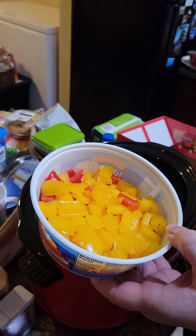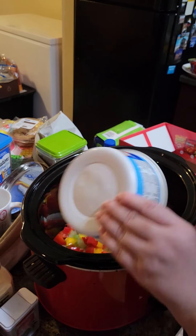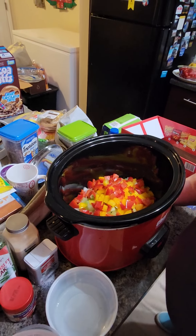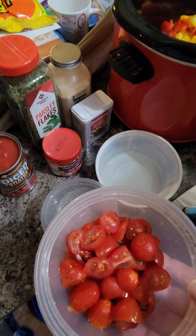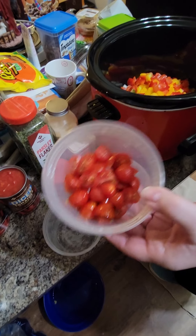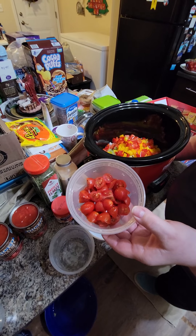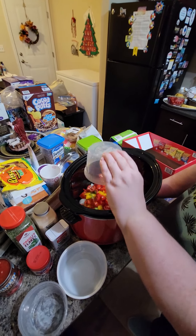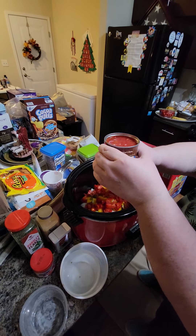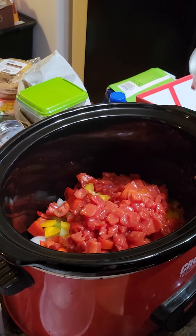I used a half each of a yellow and a red bell pepper for a little color. I'm also using two 14.5-ounce cans of diced tomatoes. I also had some grape tomatoes I wanted to use up, so I'm tossing those in too. Then I'll pour both cans of diced tomatoes in — they don't need to be drained.